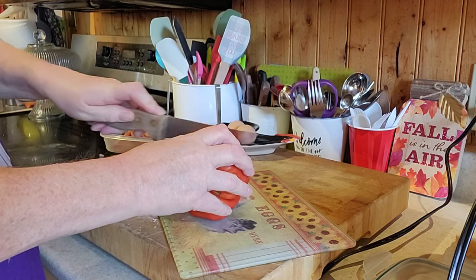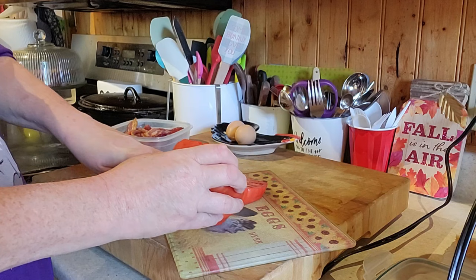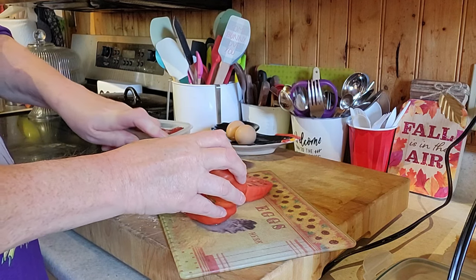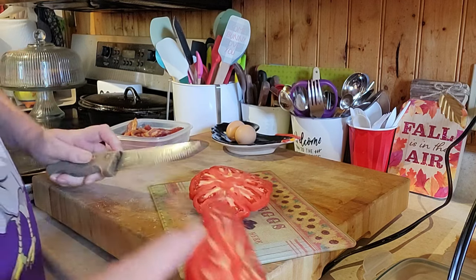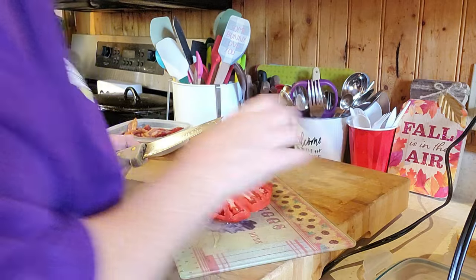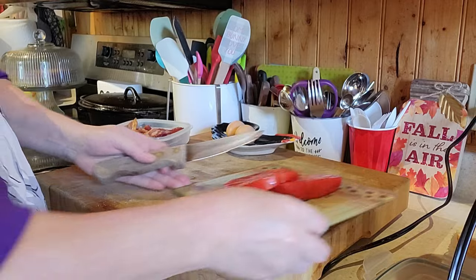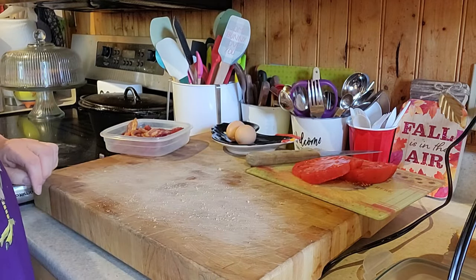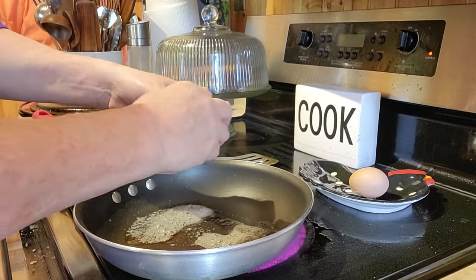Look at the size of this tomato. I'll give that to the girls — they will enjoy that. And here you have, Michelle!